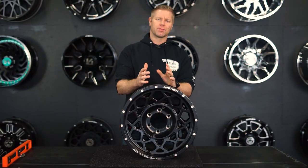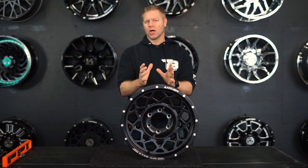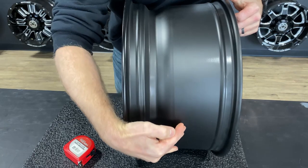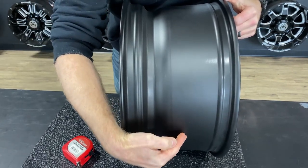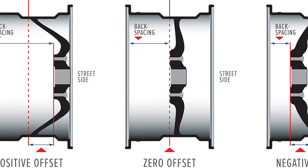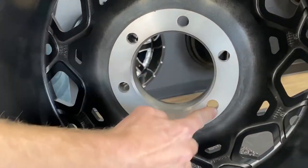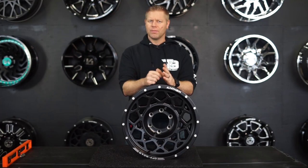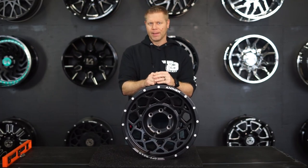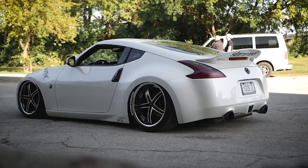Offset is measured from the center of the wheel in millimeters and will either be a standard offset or zero offset, which means the wheel mounting surface is exactly in the center of the wheel, or center of what's known as the barrel. Having a positive offset means that the wheel mounting surface is going to be closer to the outside rim of the wheel, which in effect will pull the entire wheel inward toward the frame. A positive offset is typically better for the car guys who need the tires to fit up into the fenders.